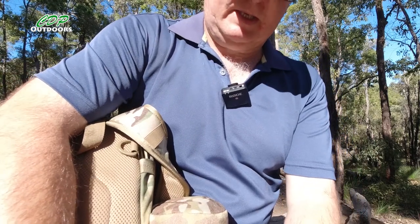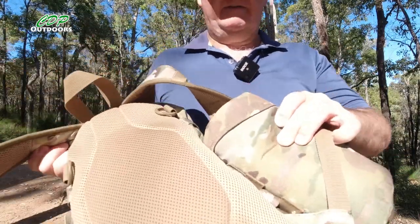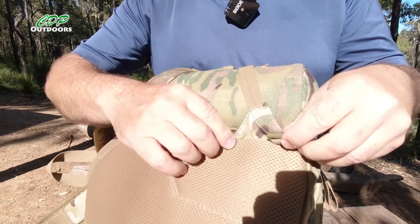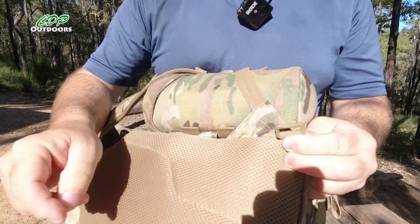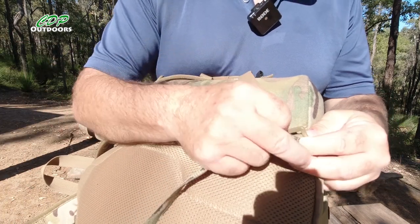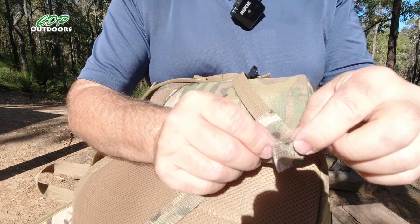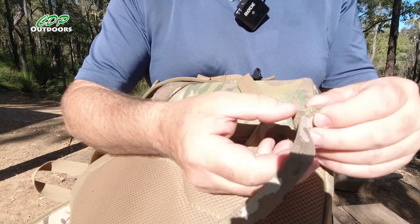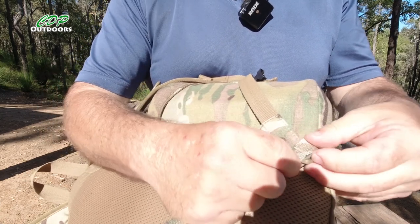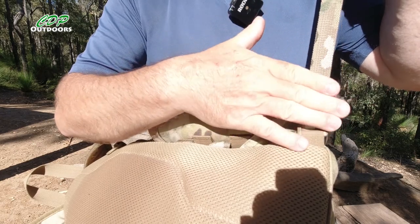The webbing is a 20mm strap. The way I fit this to the pack — here's the buckle which is attached to the pack. I don't put it through that way because I don't want the folded bit on the inside, as it would rub and probably make a hot spot. So what I did was push it from the inside to the outside, so that folded piece is on the outside. When I'm wearing it, it's nice and flat with less chance of getting a hot spot.